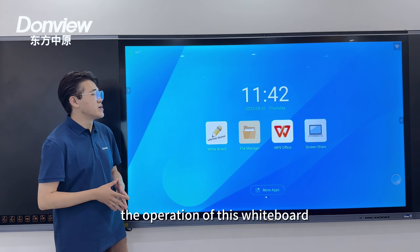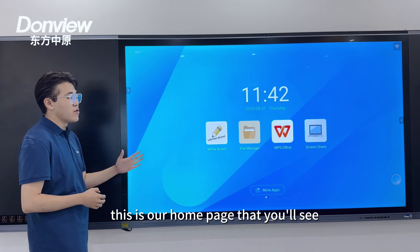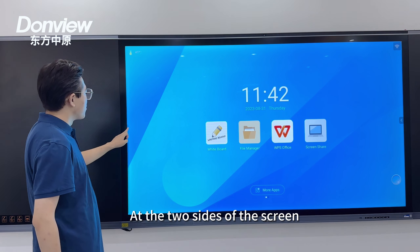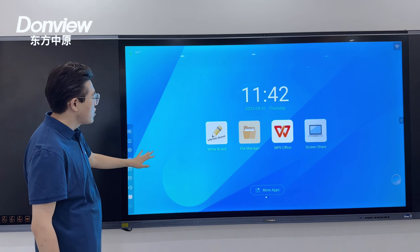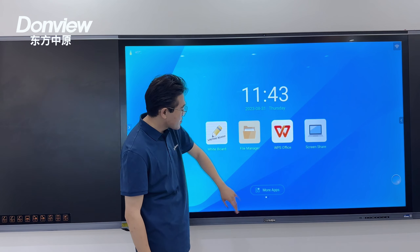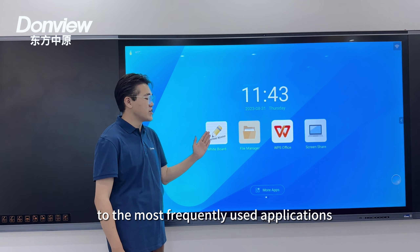Now we're going to demonstrate the operations on this whiteboard. As you can see, this is our home page that you'll see every time you power this device on. At the two sides of the screen we have two side toolbars. We can also call up the control center by dragging up from the bottom.